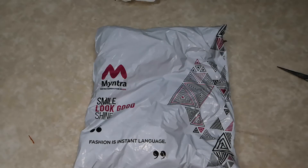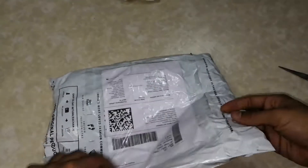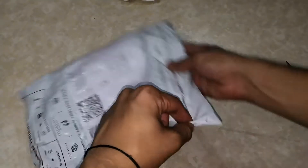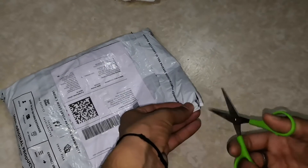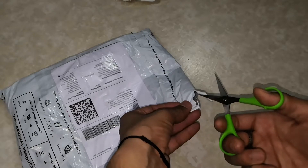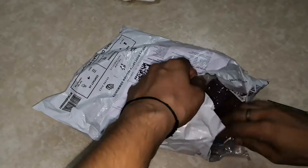Hello guys, welcome to my another video which is an unboxing of a t-shirt from Myntra. I bought it and as usual Myntra's packaging is really too good. The Eros sale was going on so I bought it in the sale — let's see how it is.